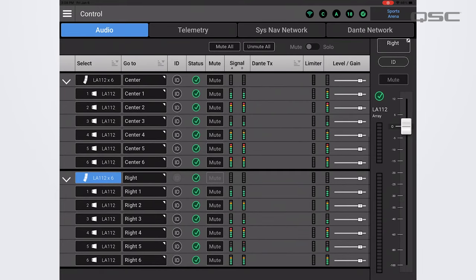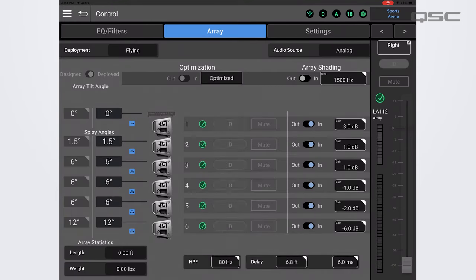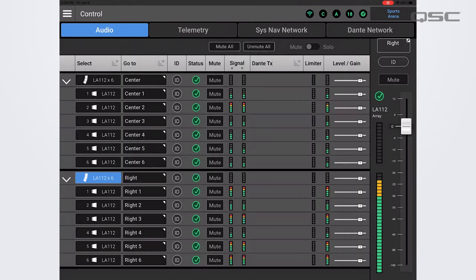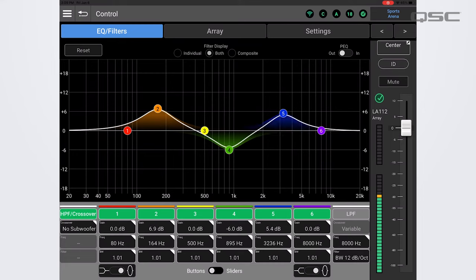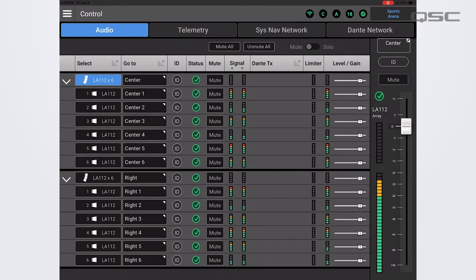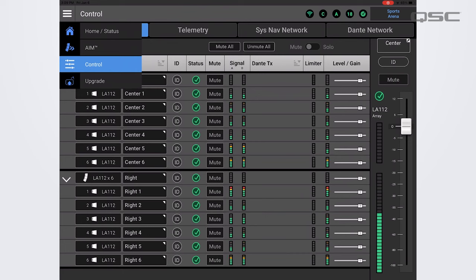SysNav provides a rich and intuitive environment that includes pre-deployment visualization of acoustic coverage, real-time telemetry of your system during the performance, and post-show review of the equipment operation logs. With SysNav, you'll always have the highest level of control over your loudspeakers from anywhere in the venue.